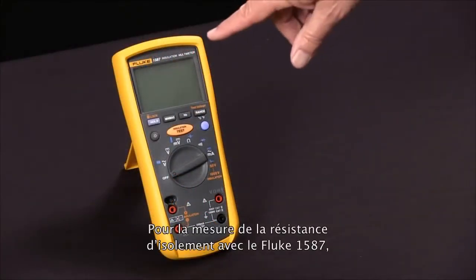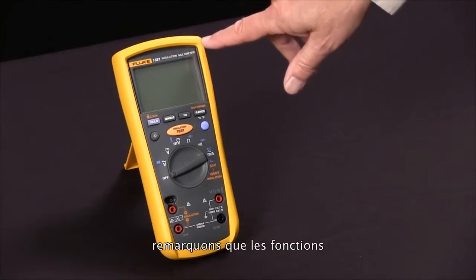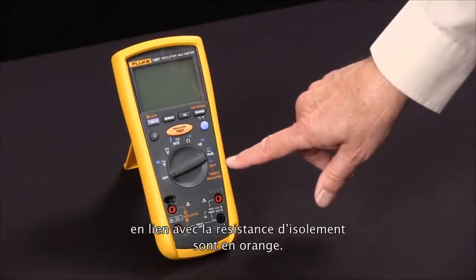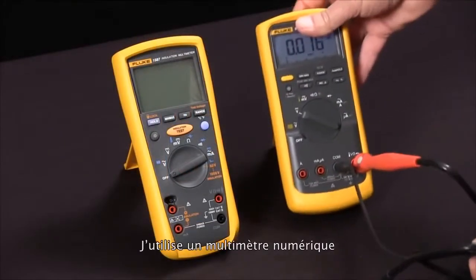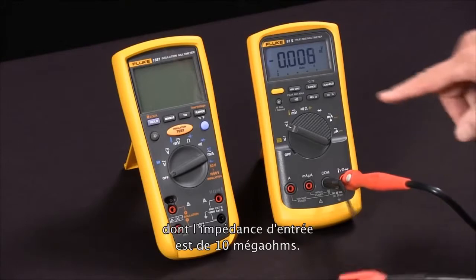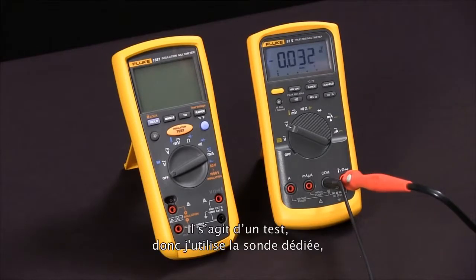To measure insulation resistance with our Fluke 1587 insulation multimeter, we first notice that the functions relating to insulation resistance are all in orange. First thing we're going to do is bring in a test specimen. We're going to use a digital multimeter, using the fact that its input impedance is 10 megaohms as a test specimen.